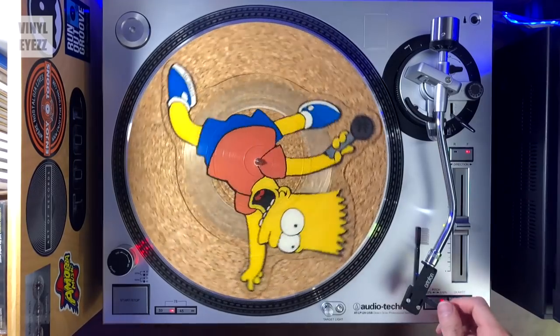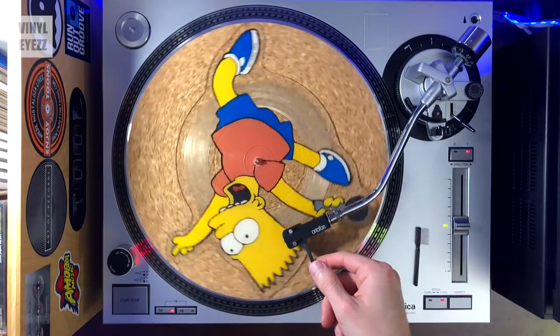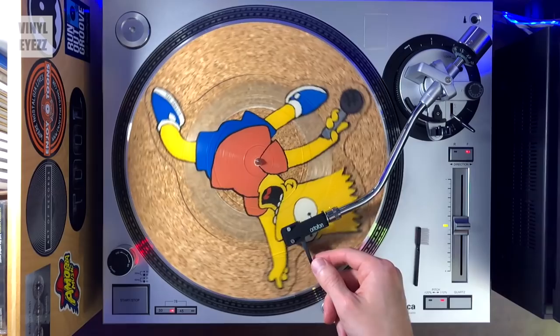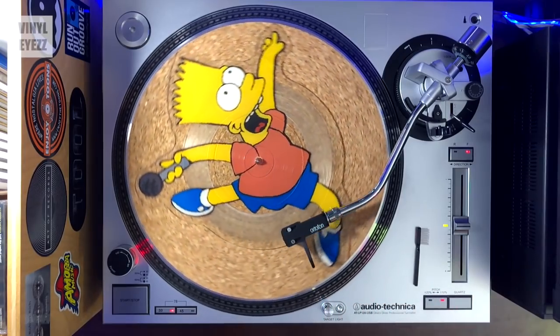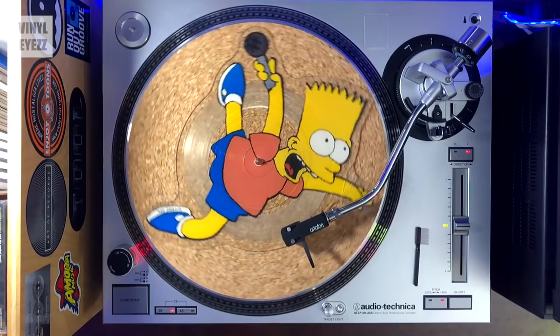Now you may be wondering, well why don't they just make that top layer thicker? I'm guessing the main reason they don't do that is because it might obscure the picture underneath, and that's really the main selling point of a picture disc — I mean, it's in the name. And to be honest, some of those pictures on these discs do look really nice.